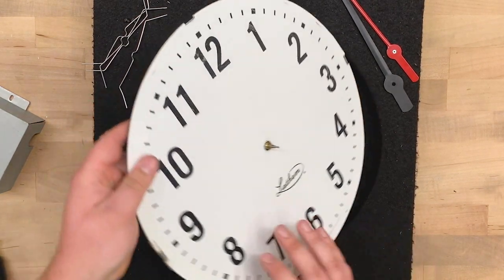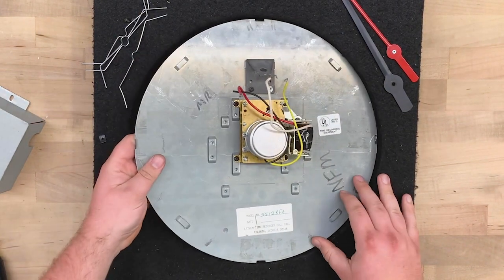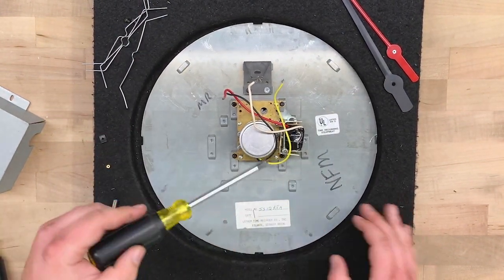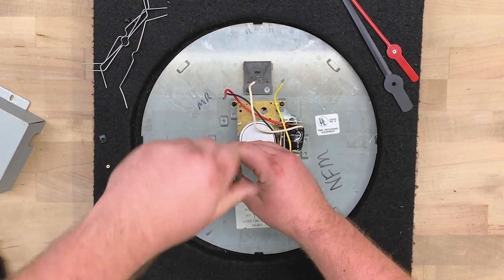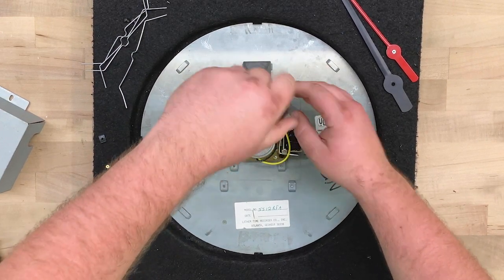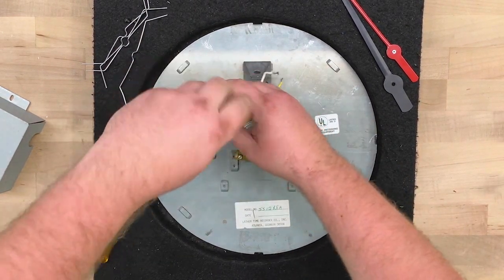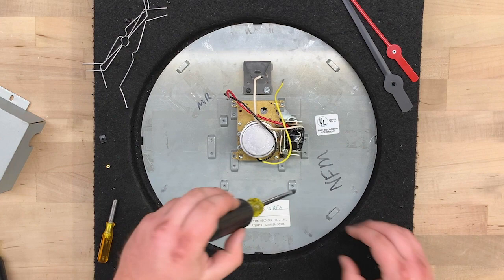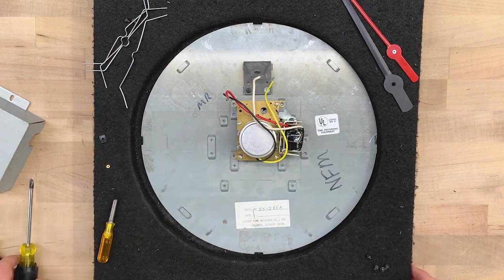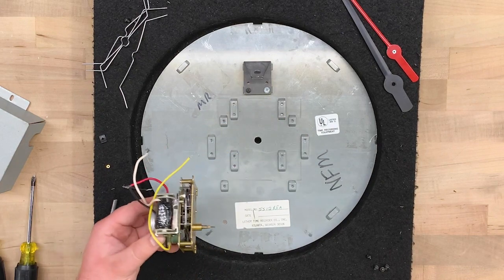We'll remove the old movement by using a number 2 Phillips screwdriver. Remove the screws on each corner of the movement. The movement is now separated from the back plate.